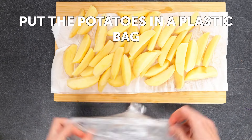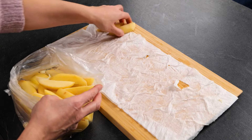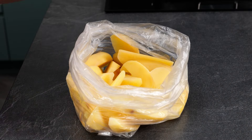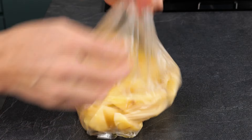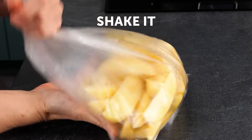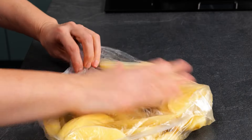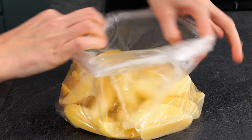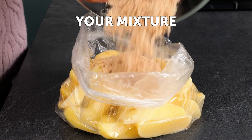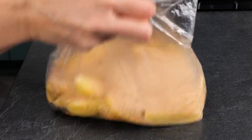Put the potatoes in a plastic bag, add the sauce, and shake it. Then add the seasoning mixture and shake it again.